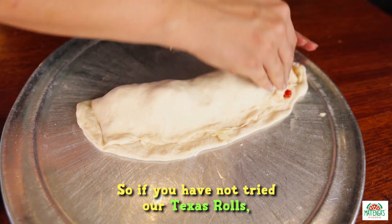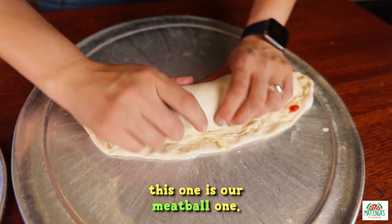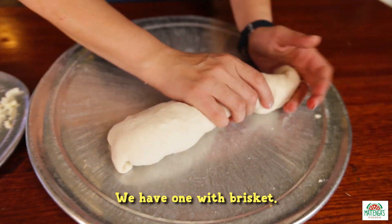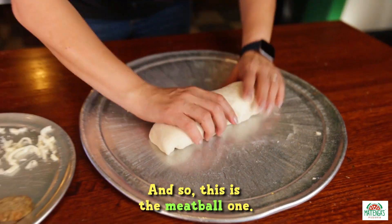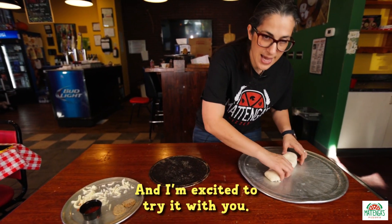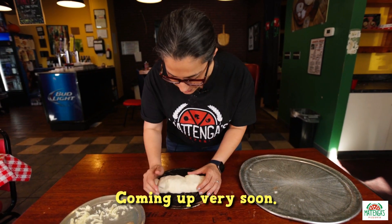So if you have not tried our Texas roll, this one is our meatball one. We have one with brisket — you can put anything you want in it. But here at Matanga's we've got a few options, and this is the meatball one. I'm excited to try it with you. Coming up very soon.